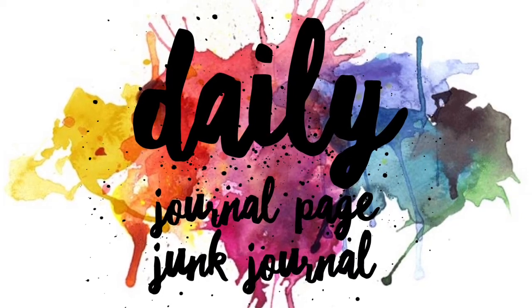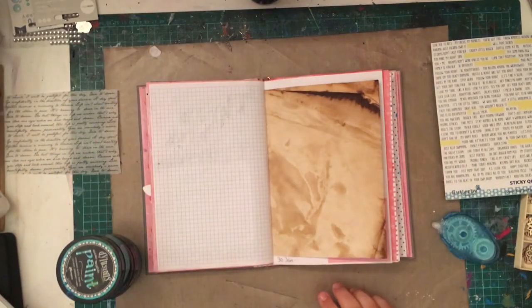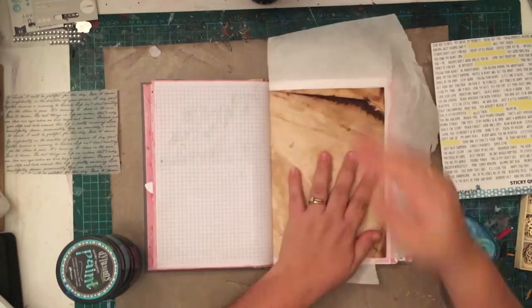Hey lovelies and welcome back to the channel. Today I've just got a quick video for you. This is a page in my daily journal. Now if you've watched some of my videos in the past you may have heard me mention that I'm using a junk journal for my day to day journaling things that I do.